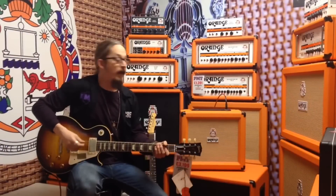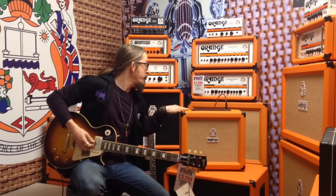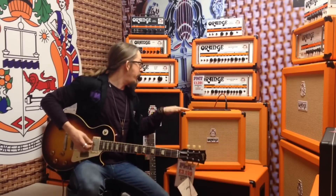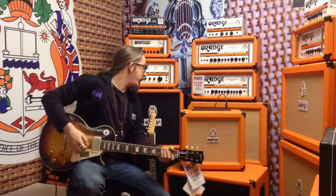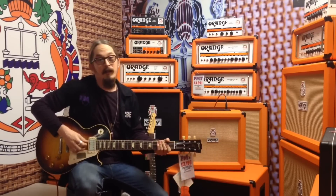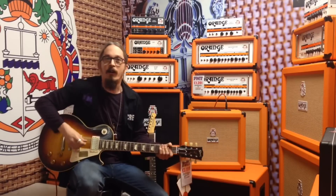So we'll do some clean stuff first. This is the Crush 35RT — this one's got the built-in reverb and a built-in tuner as well. There are some absolutely fantastic sounds on offer. I'm playing with a '58 reissue Gibson Les Paul, going straight in. Bit of reverb, EQ is a little bit boosted on the mid and a little bit of bass, but apart from that it's pretty flat. Volume's on about 8.